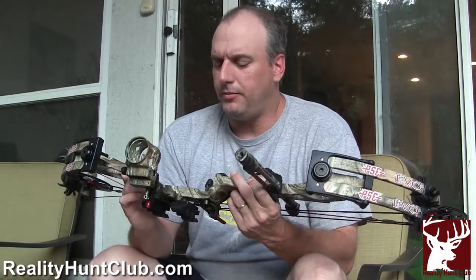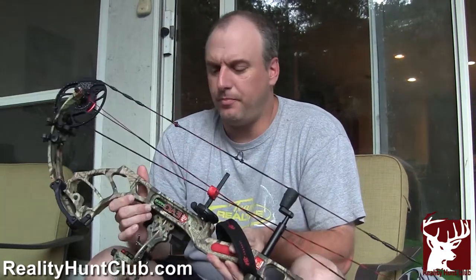Welcome to Reality Hunt Club. In this webisode, I'm proud to be talking about our sponsor, which is PSE. All of us are going to be shooting PSE bows this year, so I'm going to be talking about the Evo Max — stay tuned and watch what I have to say about this great bow.